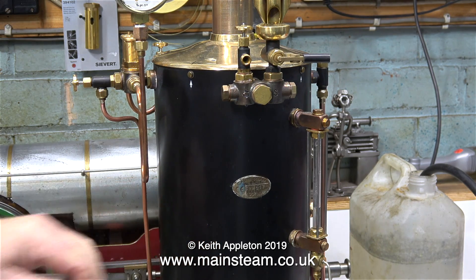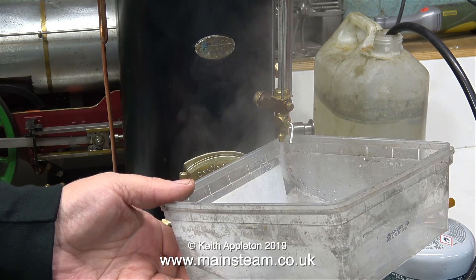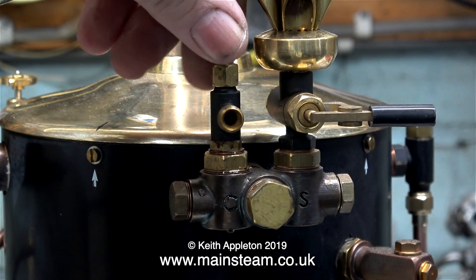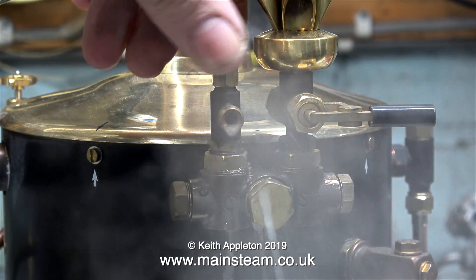It amazes me how efficient this 6-inch diameter boiler is. In no time at all the water's starting to boil. The first thing to do, though, is to drain some of the water out of the boiler, so that if the pump works, it can pump some water back into the boiler.